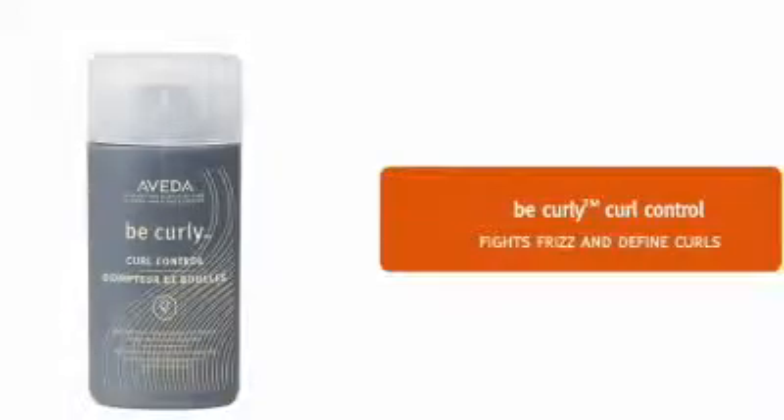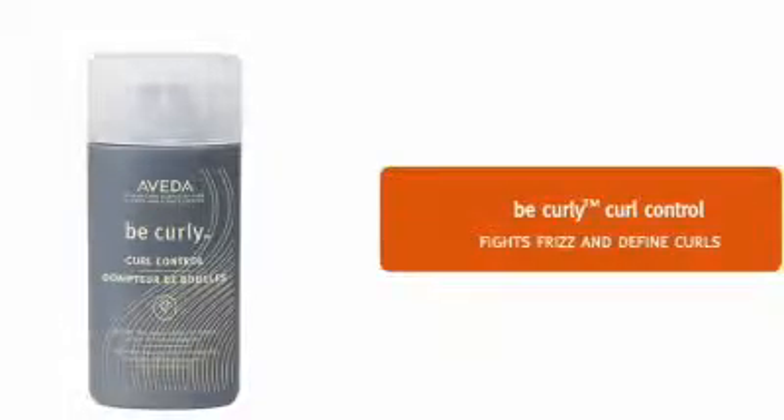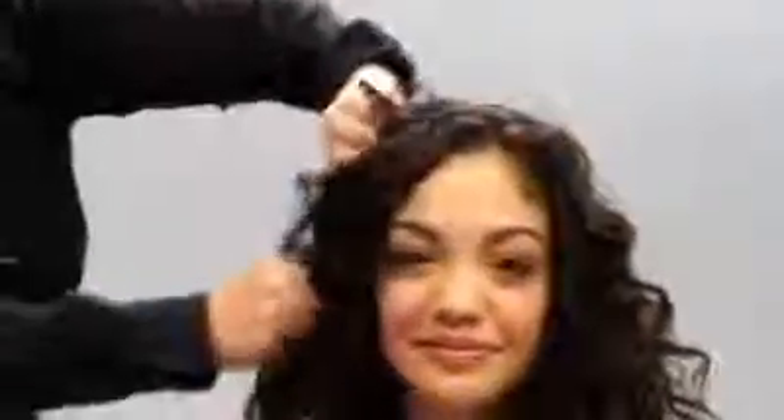Now we are ready to finish. We pour a few drops of Be Curly Curl Control in our hands and apply it to Tiara's hair to fight frizz and define curls. For added fullness, you can also apply it while your head is upside down. Prep, style and finish with Aveda.